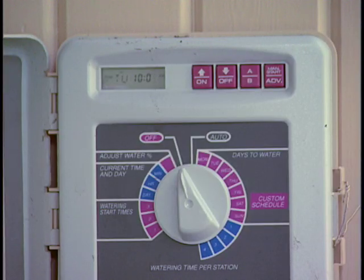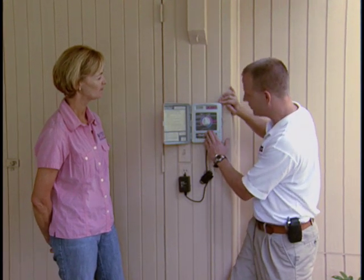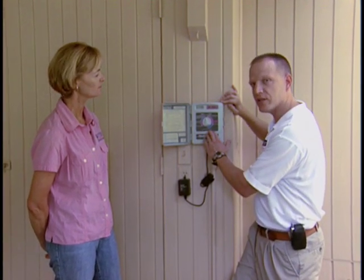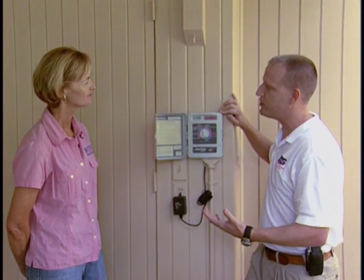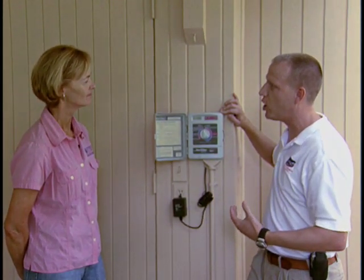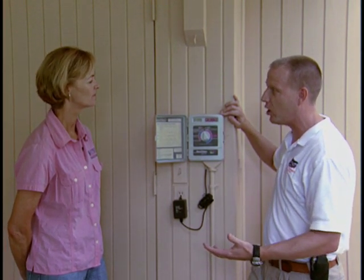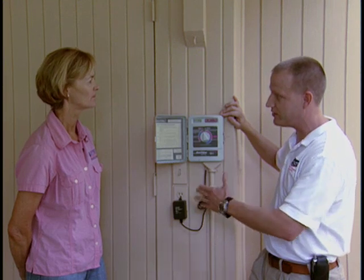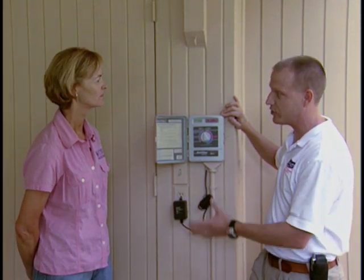So Michael, start by showing us — what is an irrigation zone? An irrigation zone, also called an irrigation station on this controller, is essentially a way to break up the irrigation system into pieces that can be watered with the water supply fed to the house. There's not enough water to water the entire lawn all at once, so you have these zones, which are operated by solenoid valves connected to the controller.